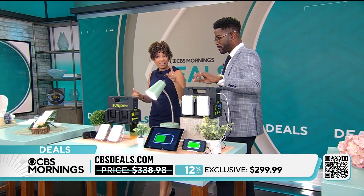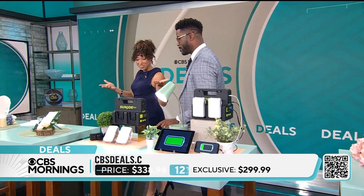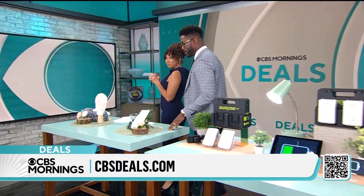$40 savings today. And again, this is an exclusive deal just for our CBS Deals fam. You can't put a price on convenience — you'll need something like that.